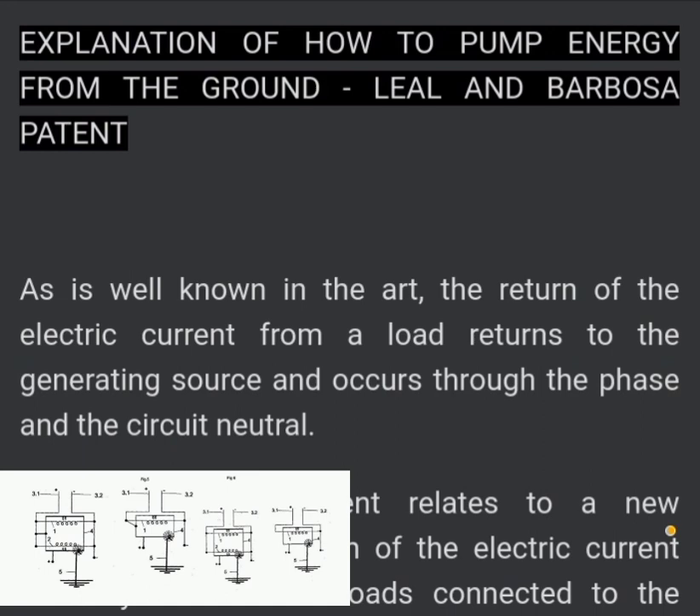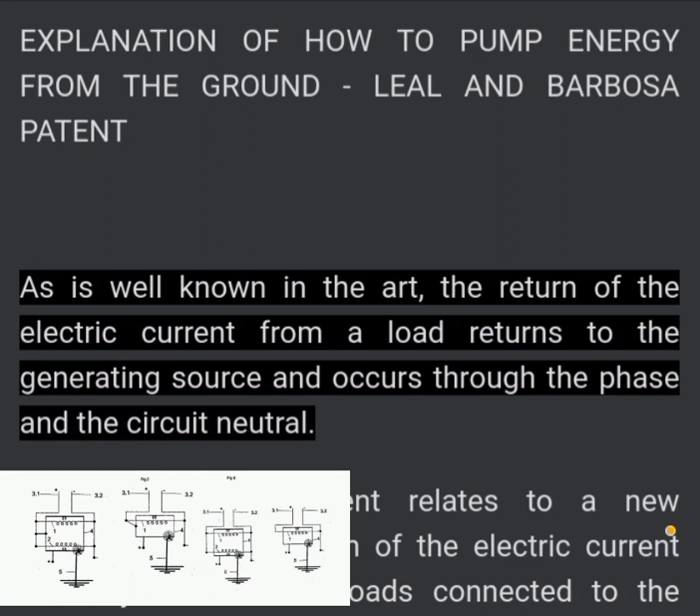Explanation of how to pump energy from the ground — the Leon and Barbosa Patent. As is well known in the art, the return of the electric current from a load returns to the generating source and occurs through the phase and the circuit neutral.